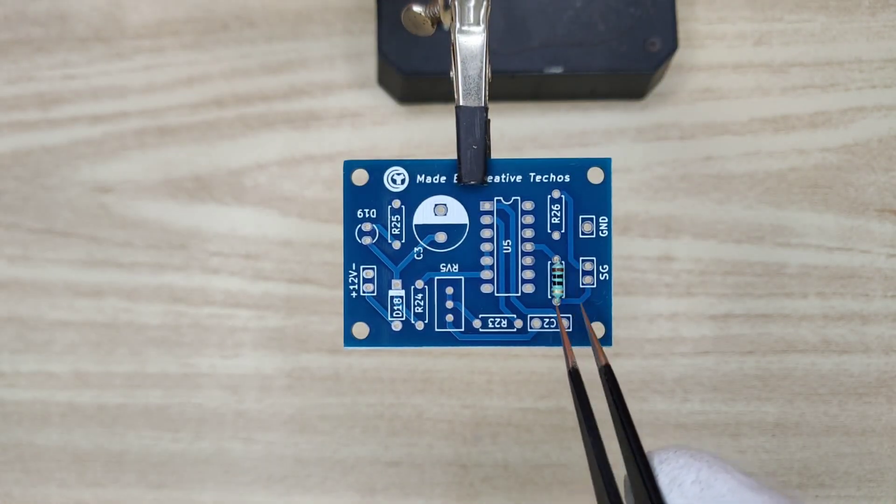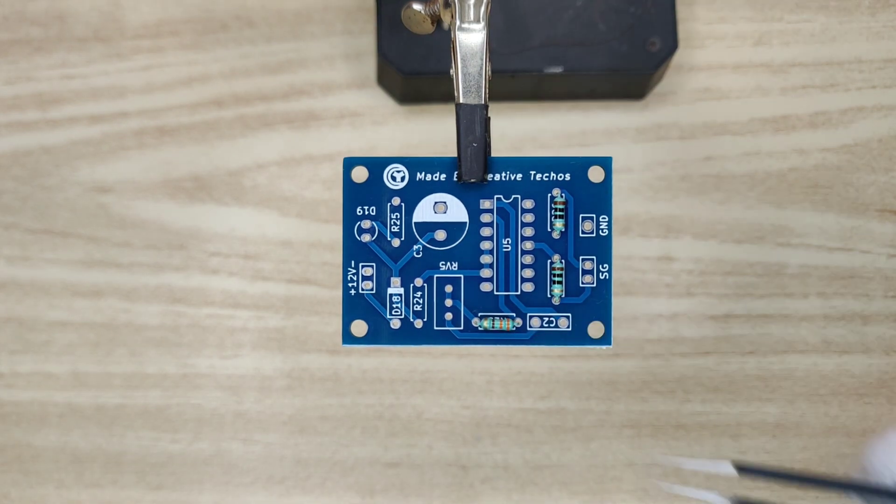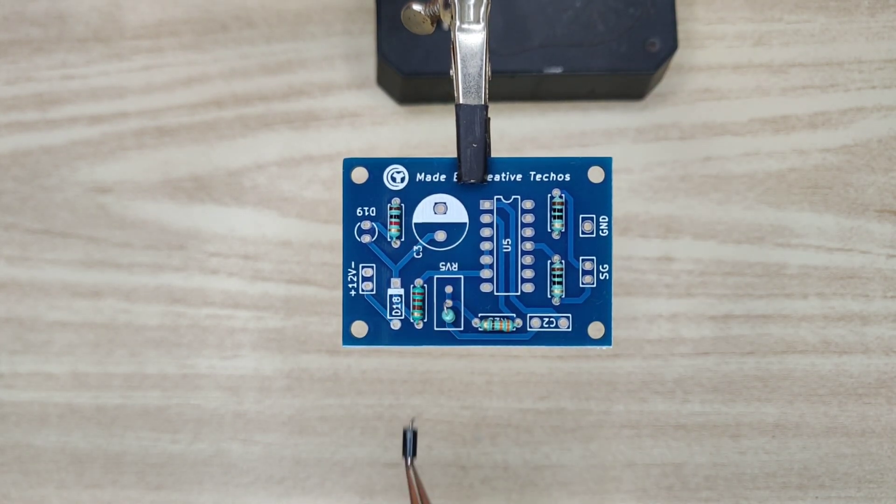Now let's place all the components on PCB according to the circuit diagram. Download link is in the video description.